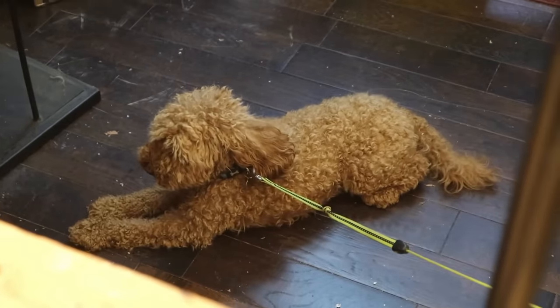And one puppy just chilling out in the workshop. The door's open at the moment, so he's on his lead.